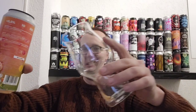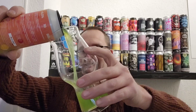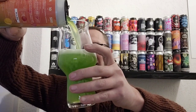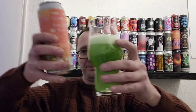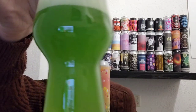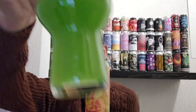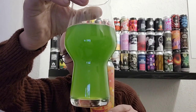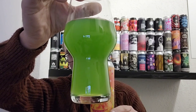Look at that — what the hell! Yeah, there you go, that's green for you. Probably because of the kiwi, I'm assuming. That's the strangest beer color I've ever seen.